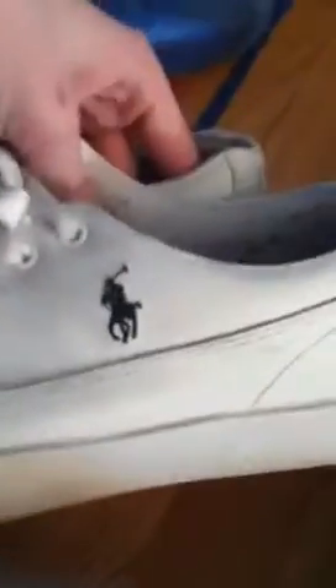Next are these Ralph Lauren weights — these are size 12. I think they might be different shoes; one feels more like leather and one feels more like a cotton material. These are my older brother's. Size 12.